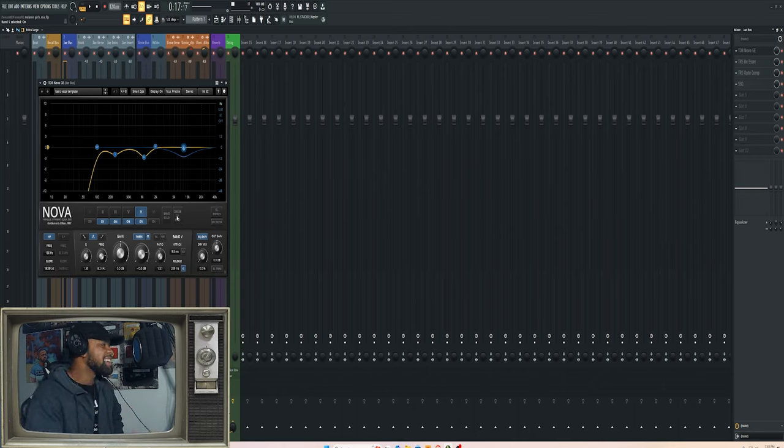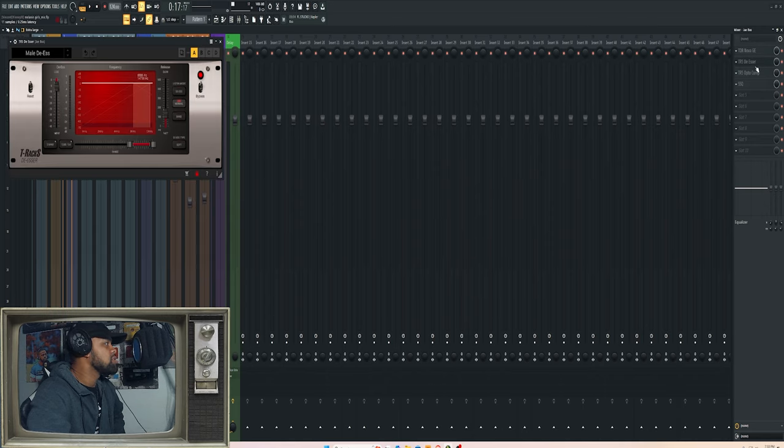Then I use this de-esser from T-Rex — I'll always sing their praises. I got their full bundle and use almost everything from the Max Bundle. I used the Male DS preset. I really didn't have to do a lot of de-essing, so I kept the preset pretty much the same. A lot of their presets are good as-is — I may need a little tweaking here and there, but not much here since the dynamic EQ was already handling some of that sibilance. It just catches stuff that might get a little harsh on certain S's and T's.